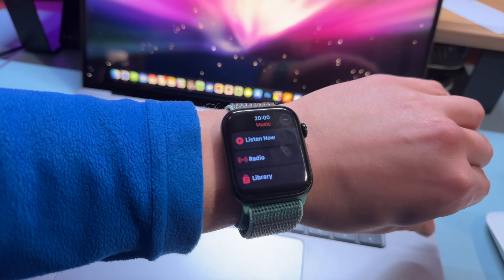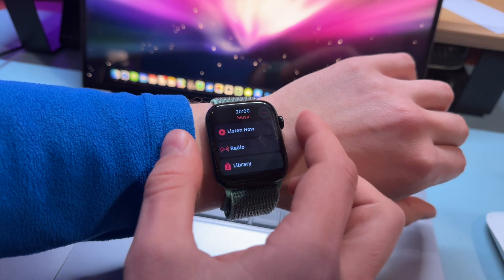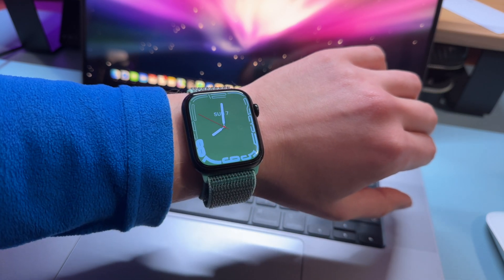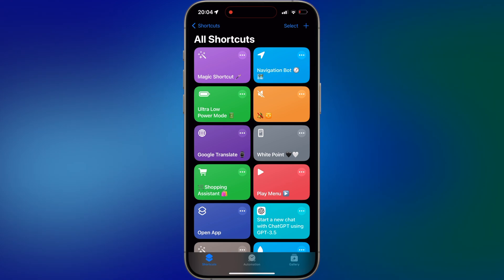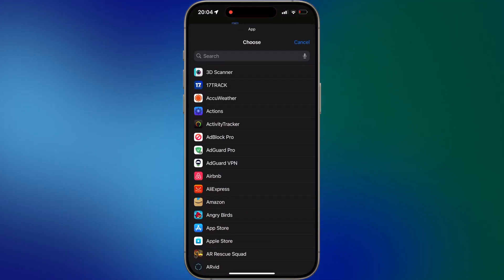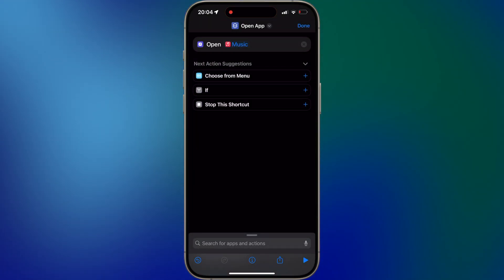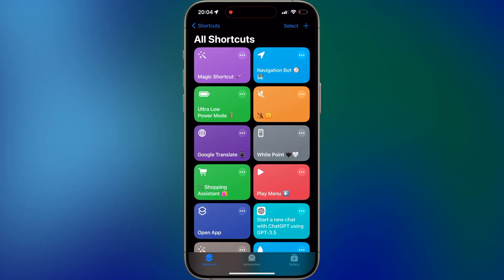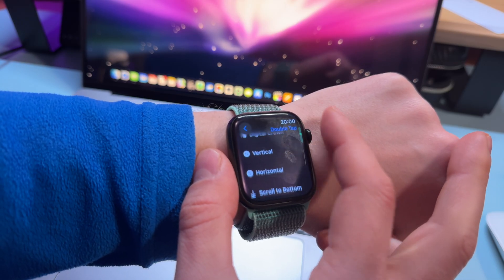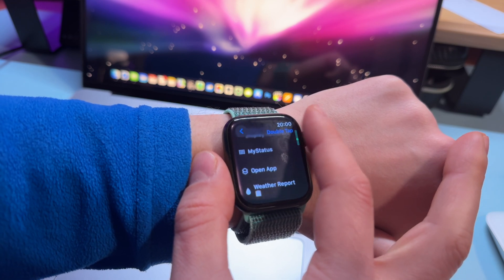Alternatively, you can assign to the double tap gesture the opening of the Music app, or any other app of your choice. Just download my Open App shortcut. Long press on it and select Edit, then choose the app of your choice — for example, Music. Then go back to gesture settings on your Apple Watch and assign the Open App shortcut you've just added. Once you double tap with your fingers, it will immediately open the app of your choice. It works like magic.